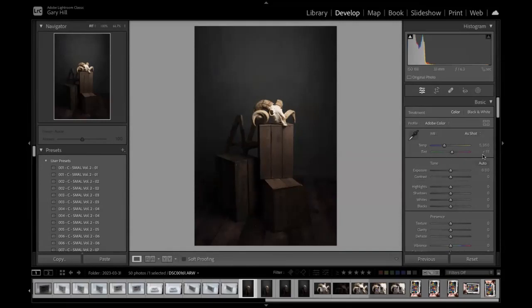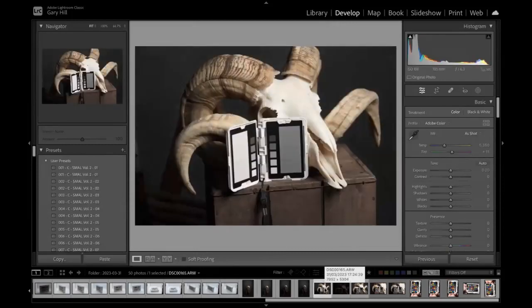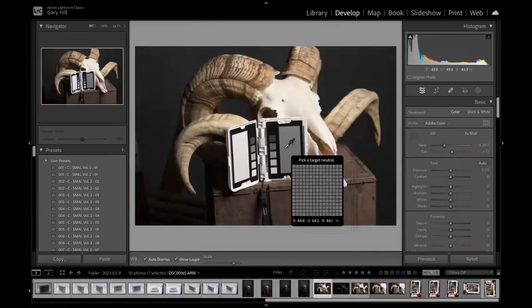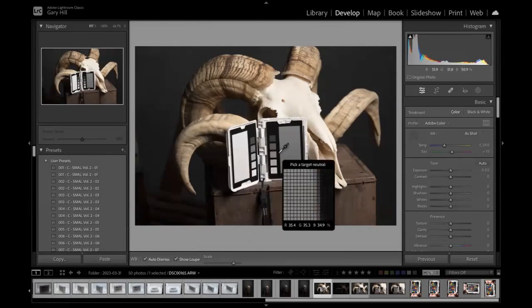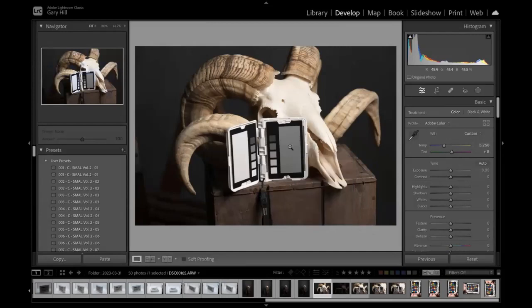The Sony on auto white balance is pretty accurate, but to make sure it's absolutely accurate I pull up the grey card shot. The software knows this should be neutral, so when I pick up the eyedropper tool and click on it, the white balance numbers change — now 5250 Kelvin and plus 9 — and that is now set as a correct white balance.